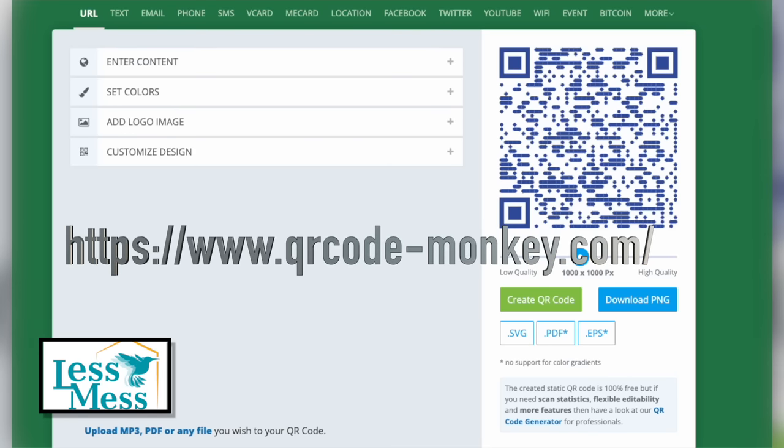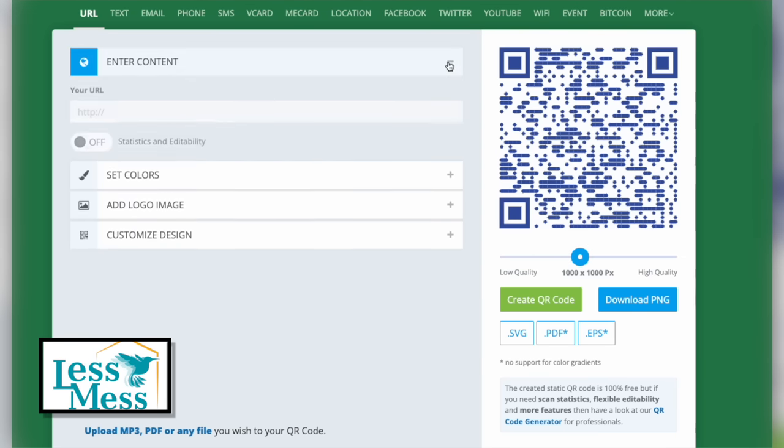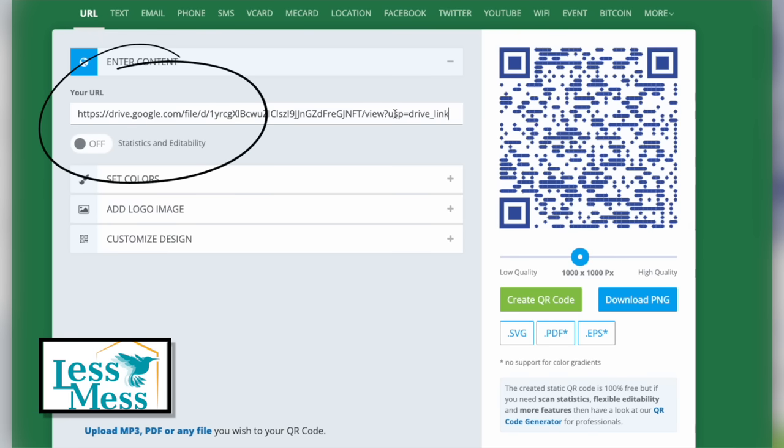Next, open your web browser and visit www.qrcode-monkey.com, which is a free QR code generator — I'll leave a link in the description below.